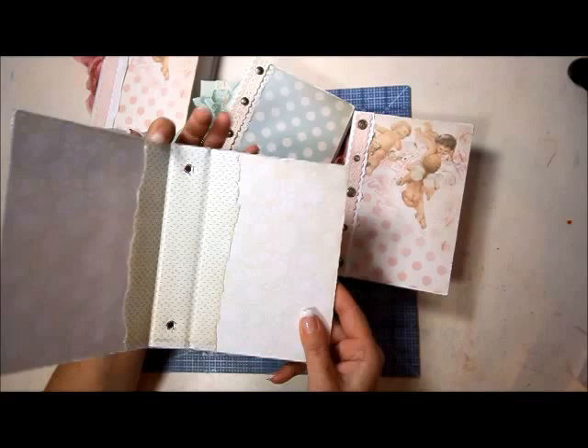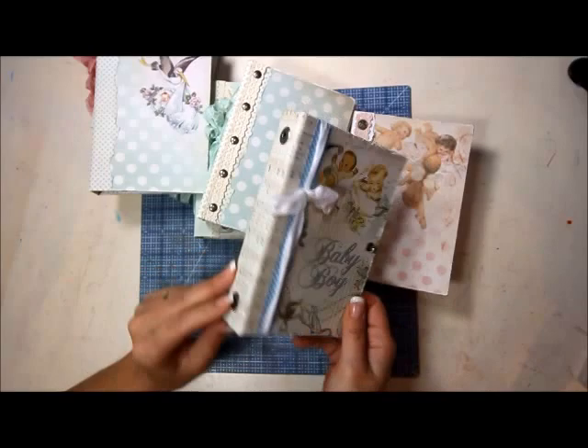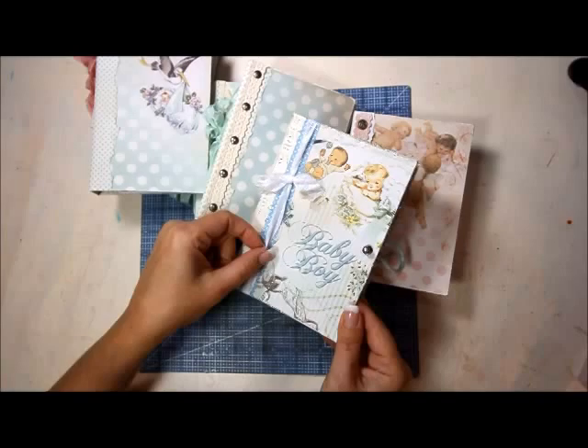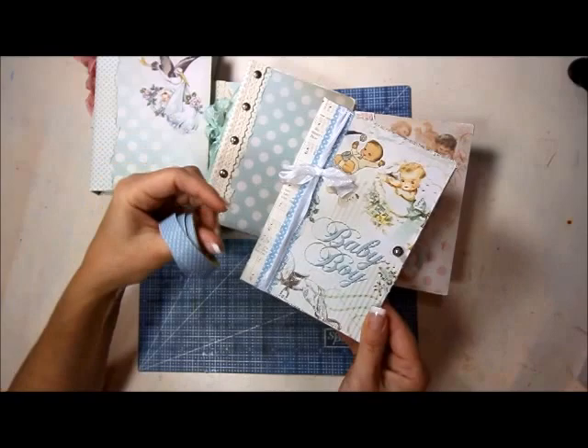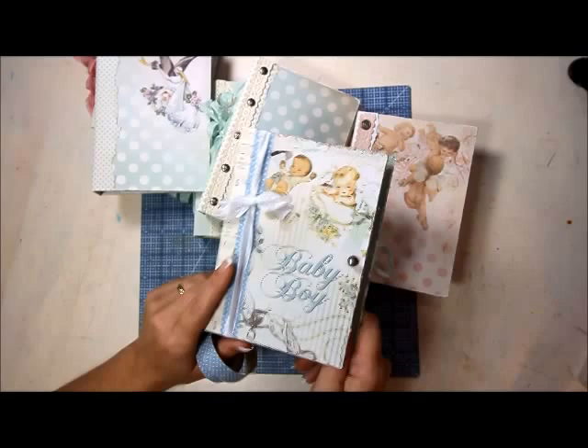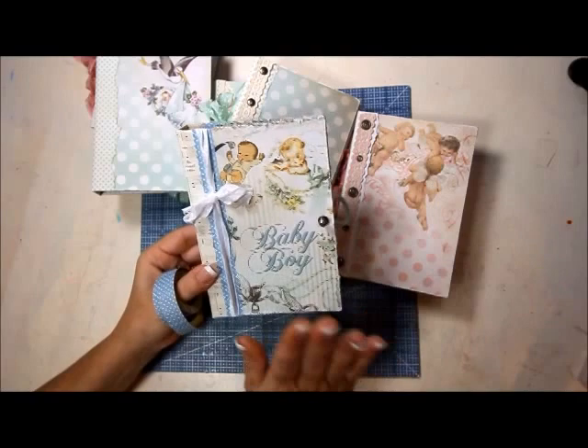This one doesn't even have anything inside it but it's really simple. These are We Are Memory Keepers eyelet thingies. This one has some more seam binding and this right here is fabric tape — I've never used this before, it's the first time and it's super cool, I really like it. I also did another hitch post on that one as a closure. And then this is just an elastic hair tie, but it matched the paper line.